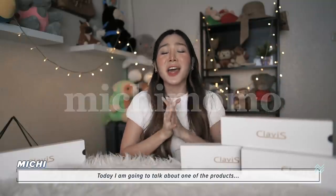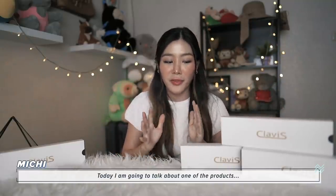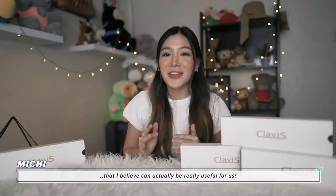Hey guys, Michi Momo here. Today I'm going to talk about one of the products that I believe can actually be very useful for us. So here it is — Clavis.